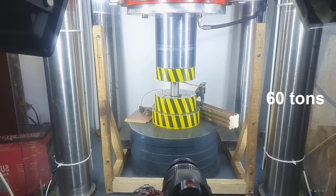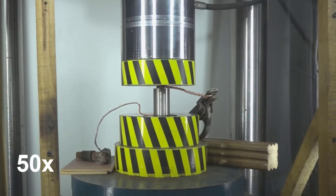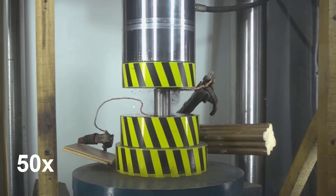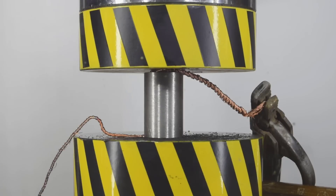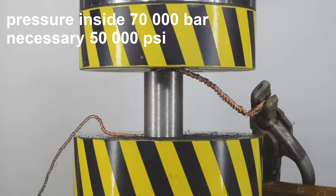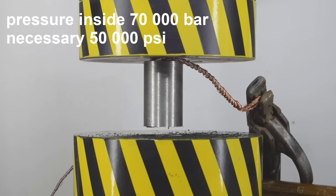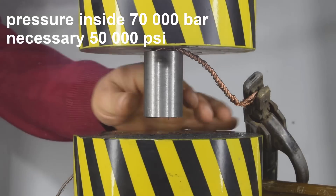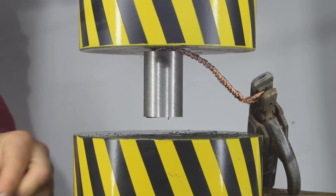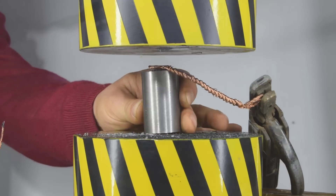When the press developed an effort of 60 tons, we turned on the welding transformer, and after a second, our circuit breakers tripped. The light went out, but the press continued to hold the load. Within a couple of seconds, the light came back, the welding transformer turned on, and the press finally destroyed the tungsten carbide piston. We achieved a pressure inside this vessel of about 70,000 atmospheres, against the required 50,000. And whether any heating occurred there, whether an electric arc passed through — who the hell knows.